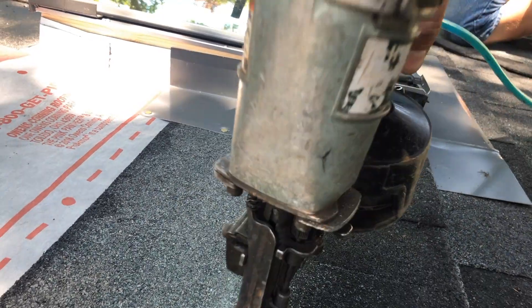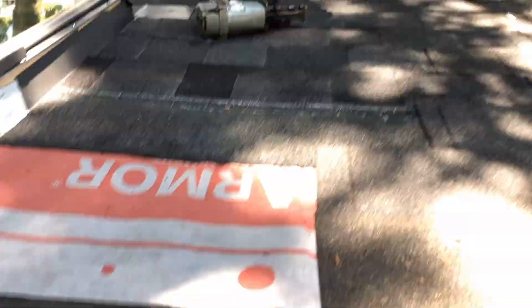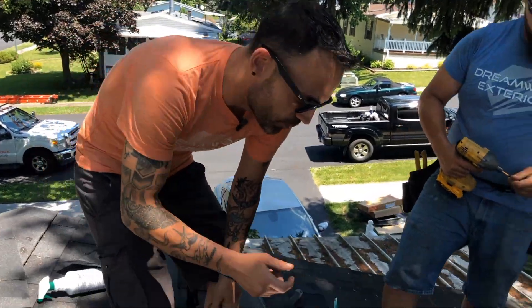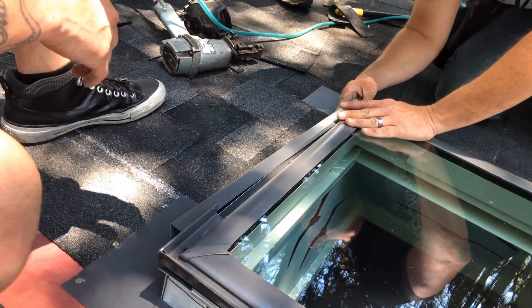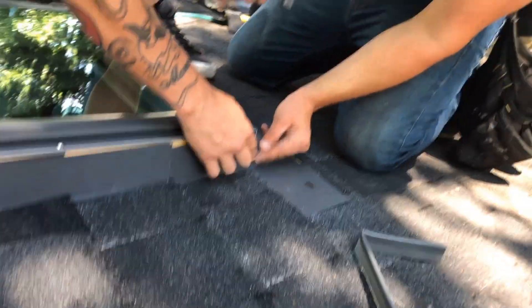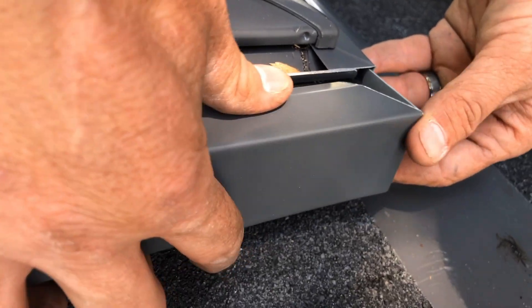Now that we've shingled all the way up to the top of the skylight, the next step is to make sure the flashing kit around the skylight is installed properly. There are small portions of metal that need to be installed around the perimeter in a specific order — you put your bottom piece on, then the side pieces clip in. On the left side of the skylight you can see right here where this gap is, and the piece of metal on the side actually needs to go in that gap to make sure water runs off correctly.